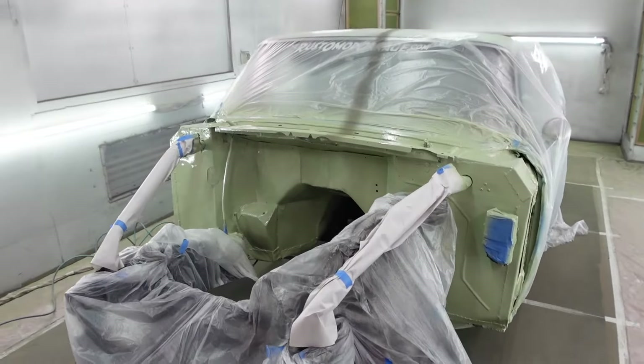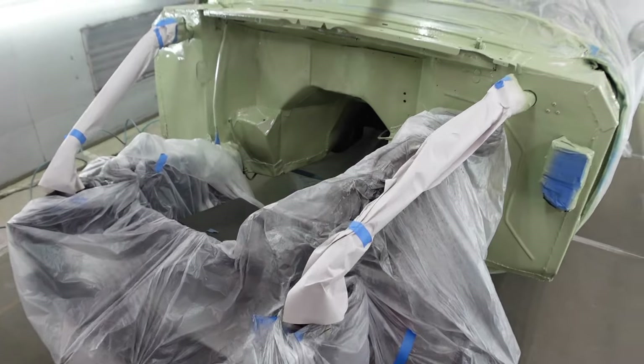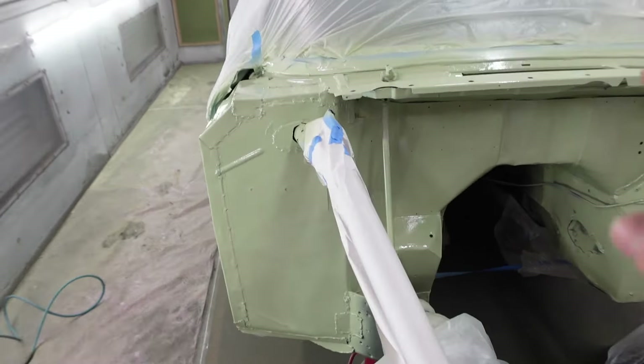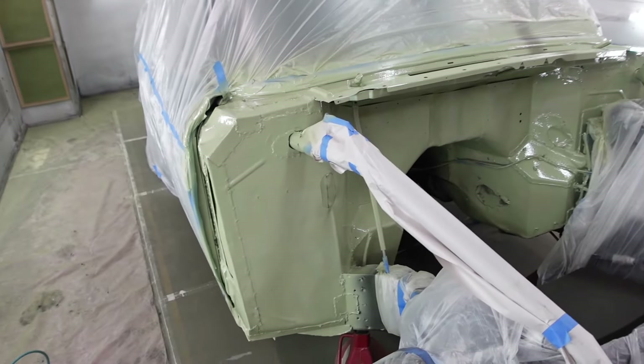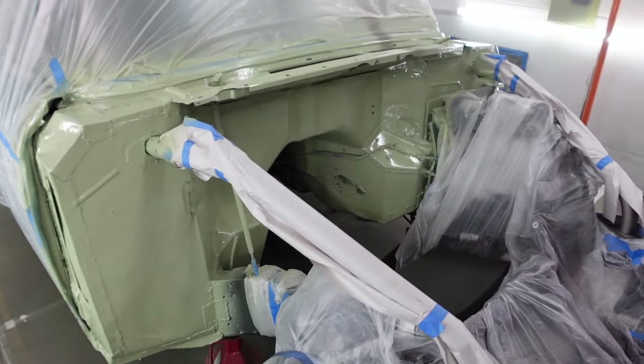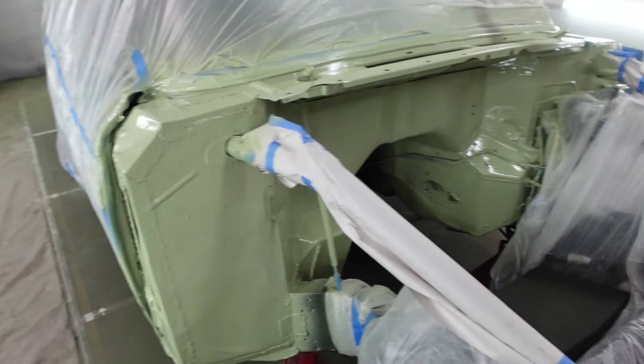We got the first coat of the firewall paint on there and it looks really good. This thing is really coming along. I'm pretty happy with the color — it actually matches the original color almost perfectly. We got everything painted and now we're going to let this stuff dry and then go ahead and do the black.